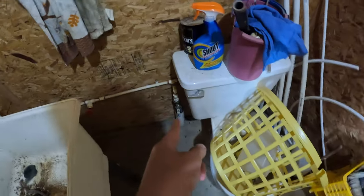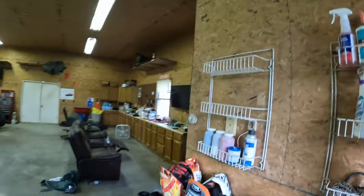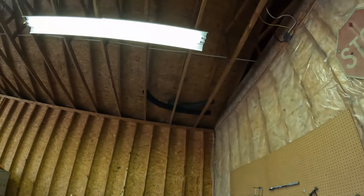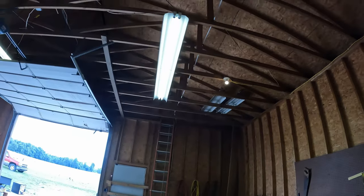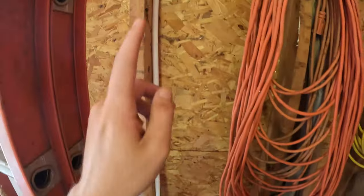Okay guys, well we got the water ran yesterday. I'm in here in the bathroom where the water comes in. We got it ran up here — this is where I teed in, got a ball valve going up into the ceiling. Then if we come out here, we can look up there and see the PEX going into the ceiling. That actually wasn't too hard. I just had to get up in the ceiling and run the pipe, clamp it up, all that fun stuff. It wasn't too bad. So I got all that done yesterday. As you can see, the pipe coming out of the ceiling here runs all the way down. I clamped it up super nice, neat, and organized. And then we come over here on the wall, and it comes right down here.